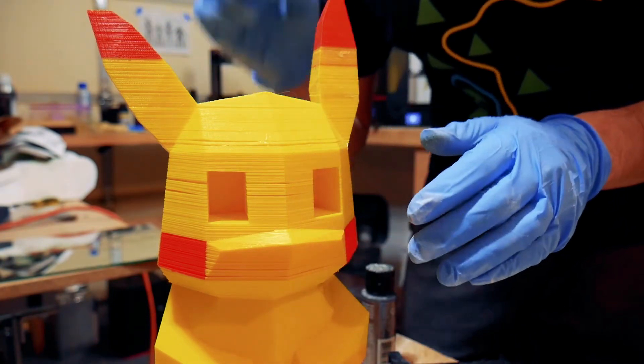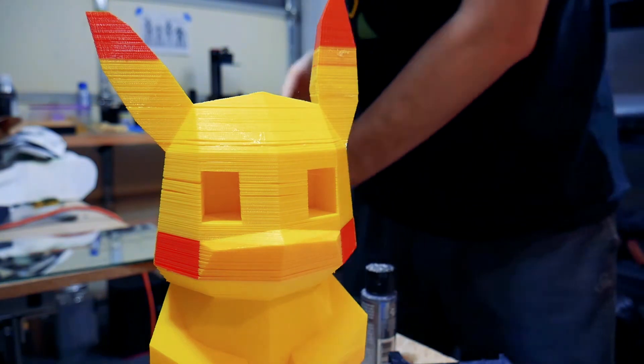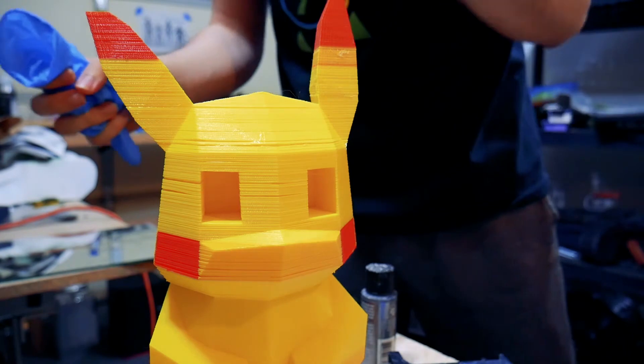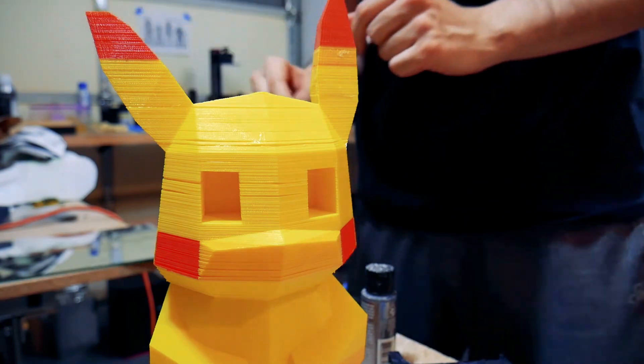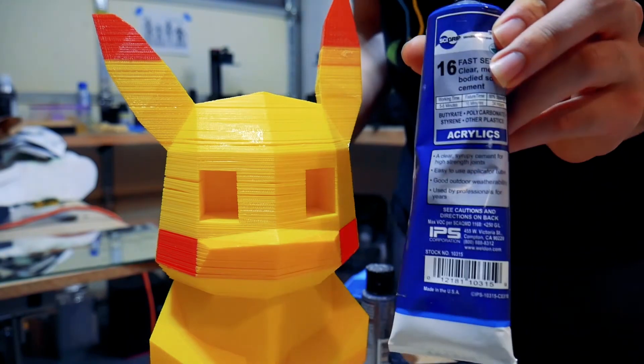So lesson, folks: you want good prints? Don't rush it. I feel like I definitely want to reprint this Pikachu at some point — maybe make a bigger Pikachu. Because I did this on the CRX and it just occupies only a small area. Anyways, I'm not going to bore you with my rambling, because this is acrylic cement.